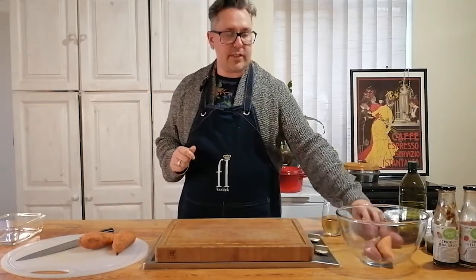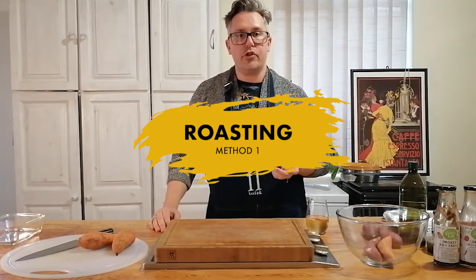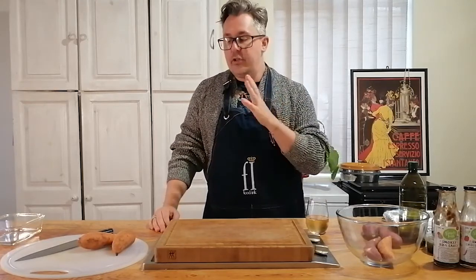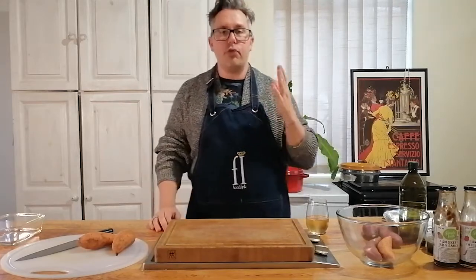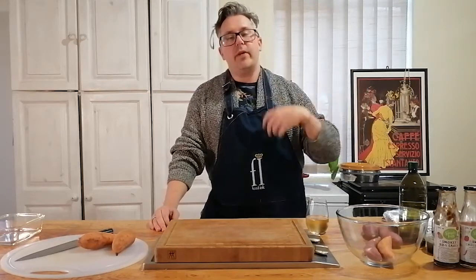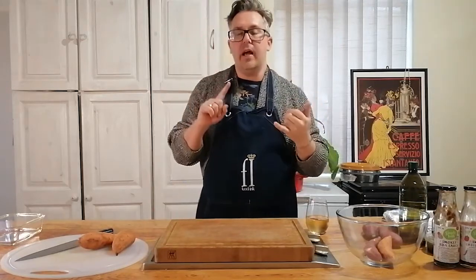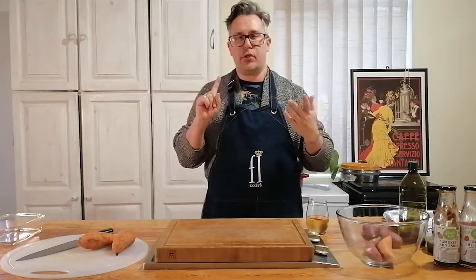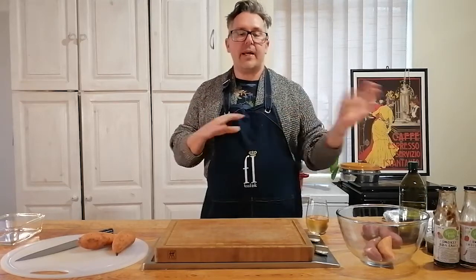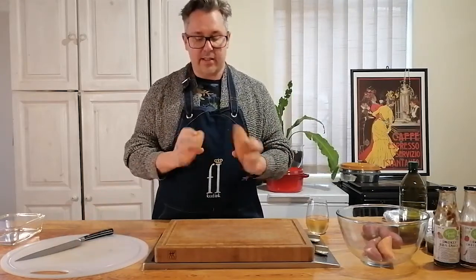The first recipe I want to show you is super easy - one of my most favorite recipes to make. For this specific one I use the orange sweet potatoes. These are roasted sweet potato wedges, and what we do is roast them in the oven. When they come out we drizzle them with pretty much anything you want - a smoky barbecue sauce, a sweet chili sauce, or a favorite basting sauce. So the first thing is to slice these up.